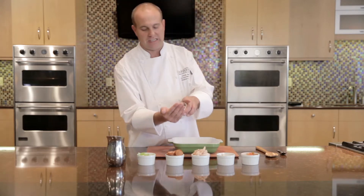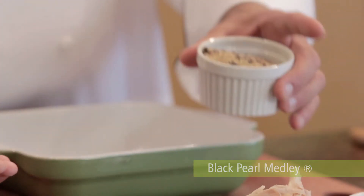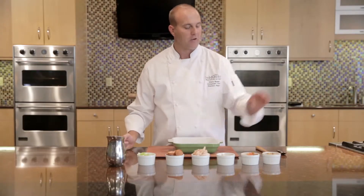Today we're going to be using the Black Pearl Medley. It's a really wonderful whole grain blend. It's a brown rice base with black barley and daikon radish seeds. The barley and radish seeds give it a really nice textural contrast.